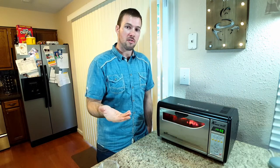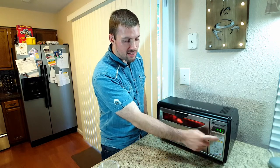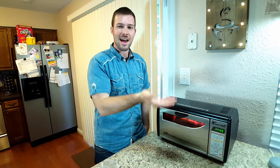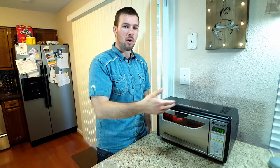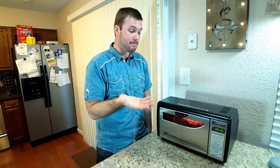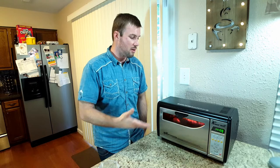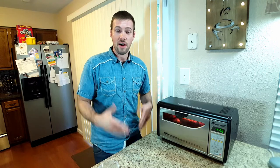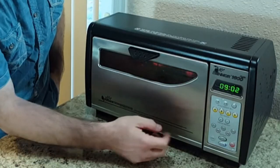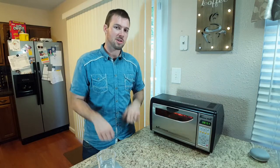If you happen to hear the first crack and know that time is coming soon, you can press the C button — that's the rosetta stone for this roaster — and it will automatically add a specific desired amount of time onto the roast after the first crack to result in one of the better roast profiles. That's what the manufacturers recommend. Right now we are just at our first crack, and we can hear it rolling, so I'm actually going to reduce some of that heat to try to draw it out as much as possible.